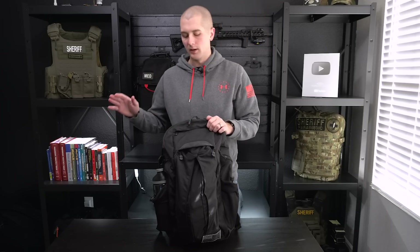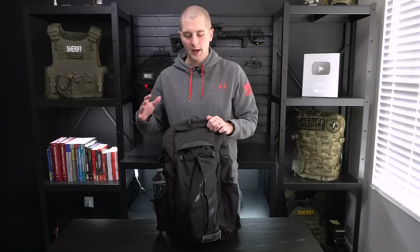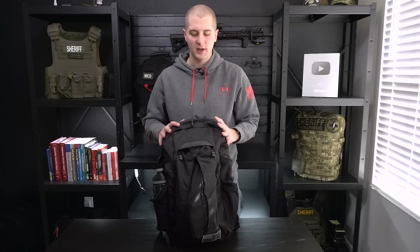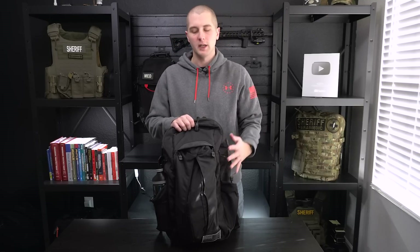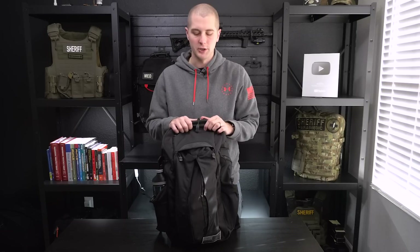I've done a number of everyday carry videos about what I have on my body every day. However, I haven't really touched on the ability to carry things off your body. Most of us have some kind of backpack, briefcase, or something that we carry with us almost every single day. So this week, I'm going to be talking about what my setup is for everyday carry in my backpack. I'm also going to give you some other ideas — things that I might not necessarily carry, but that you might consider depending on what you need for your daily operations.